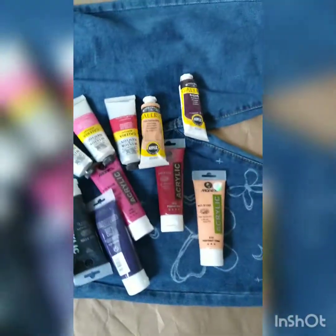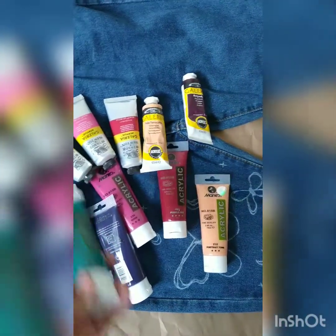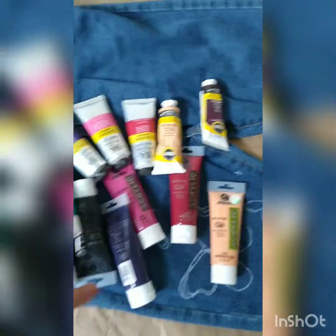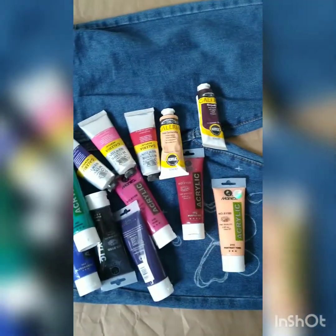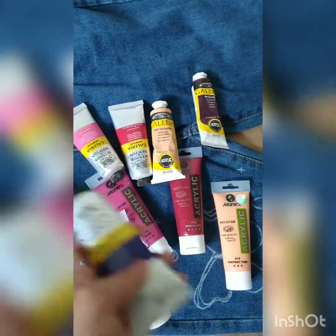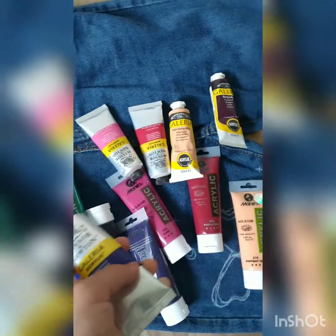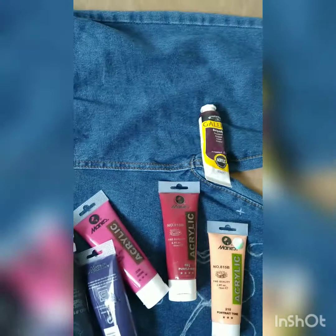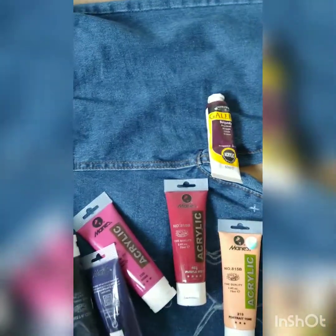I also have these acrylic paints from Mary's — they're not available in America, I got them from Pakistan. They're mostly available in Asian countries. I also have these Winsor & Newton acrylic paints, but I'm not going to use those on my jeans. I think I'm going to use CraftSmart and some of the Mary's paints.